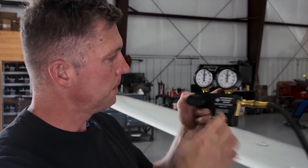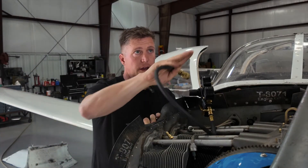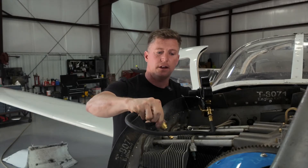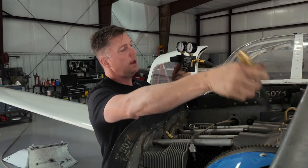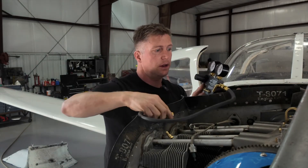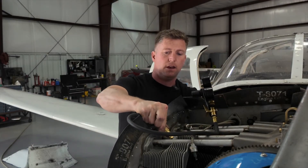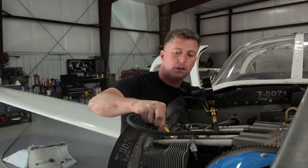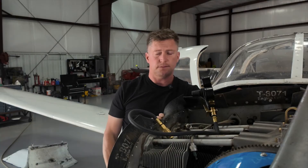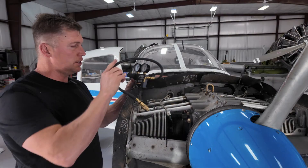For this next step, I stay clear of the prop — make sure I'm out of the way. Then I make sure this valve is closed, which will let air through the line and into the cylinder. I usually stand back and push it just a little bit to let any air out of the line, then attach it, staying completely clear of the prop.